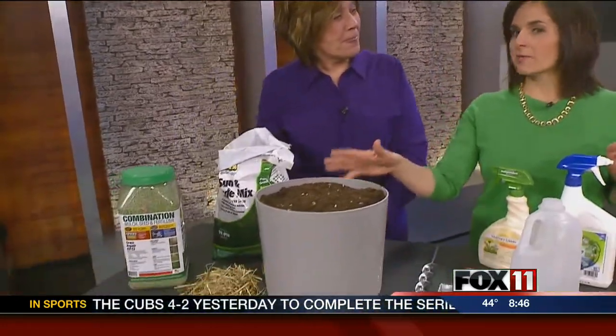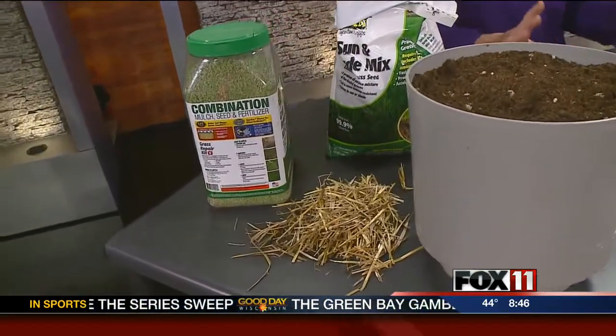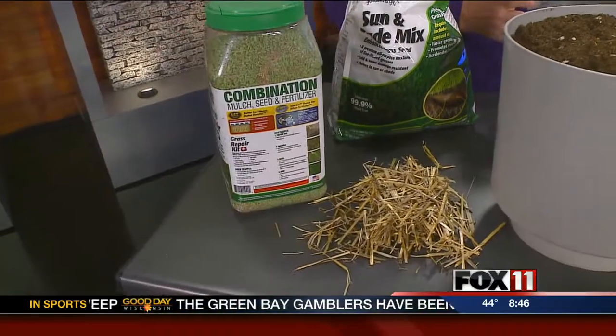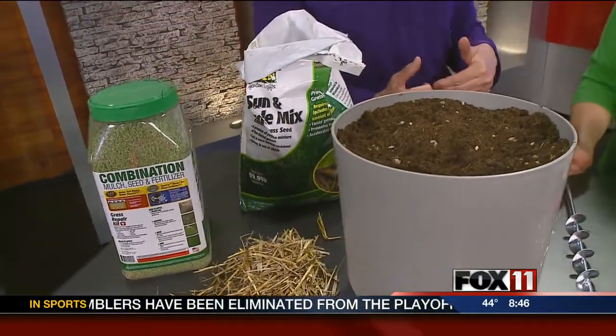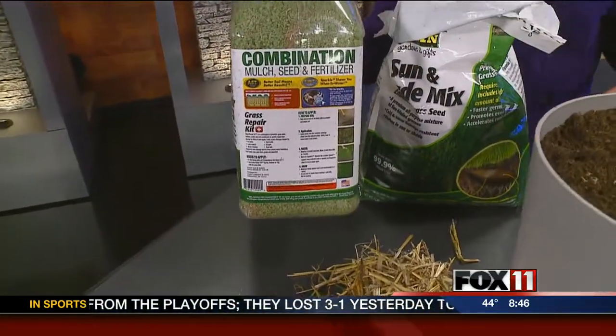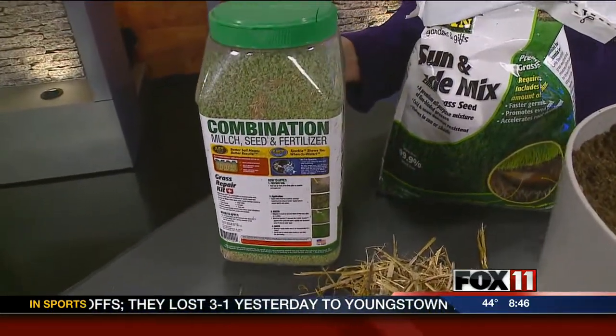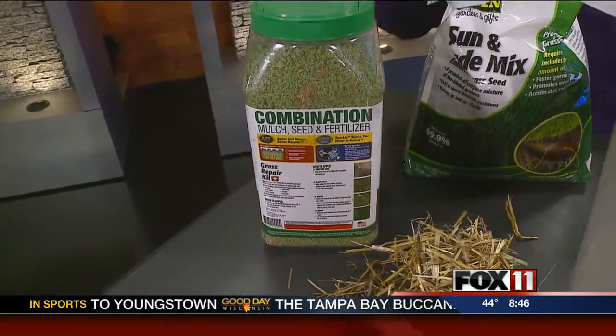Let's start by talking about repairing lawns, because they've had some damage — thin spots, bare spots, dead spots, all kinds of things. If you didn't do any dormant seeding last fall, this is a good time coming up to start. You can buy a lawn patch kit — it has mulch, seed, and everything you need. Just scrape up those dead areas, get rid of the dead grass, loosen the soil, sprinkle this on, moisten, and you're done.